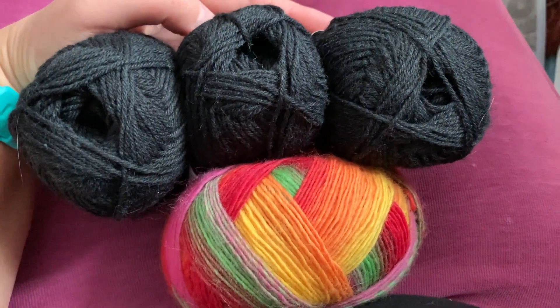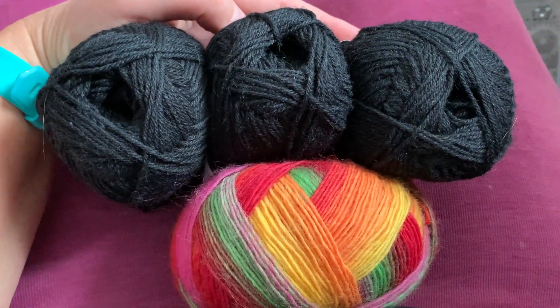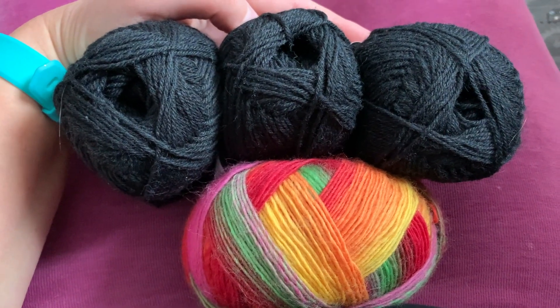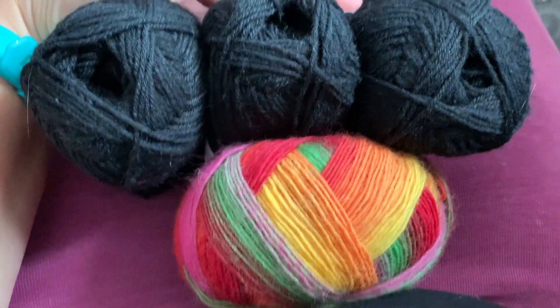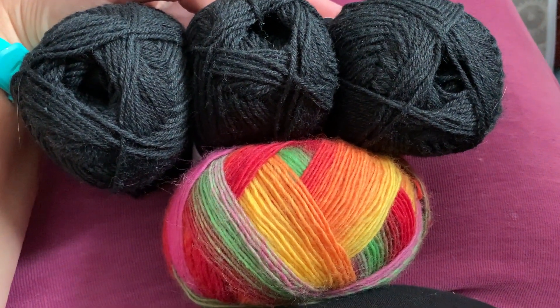So the saga of the test knit yarn continues. This is what I'm going to use — I've decided. The handspun: I cannot find anything that works with the lighter one, and the red one is way too thin. So I'm just going to use this one, and I think it's going to be beautiful. It's a good choice.